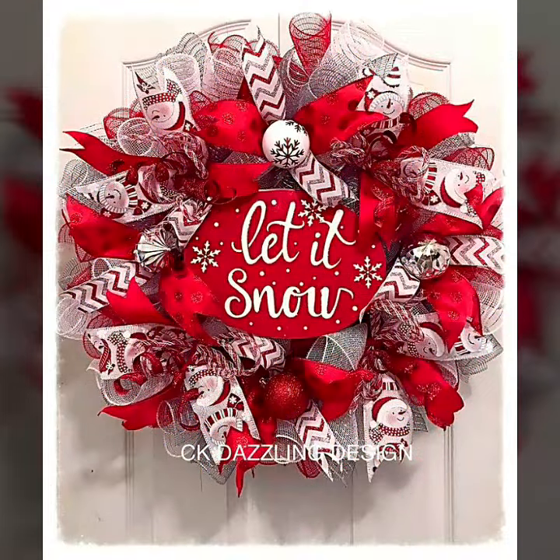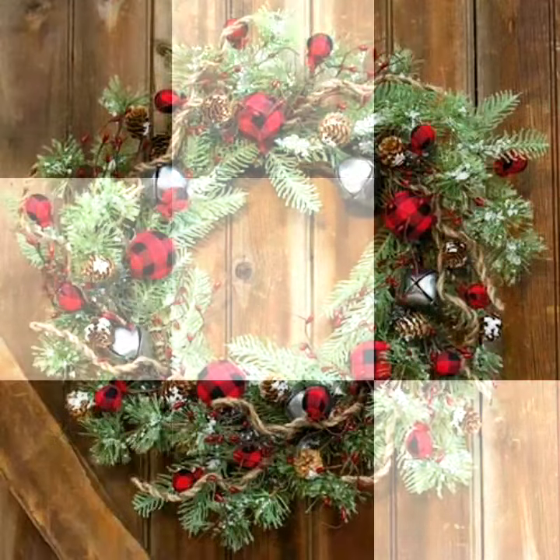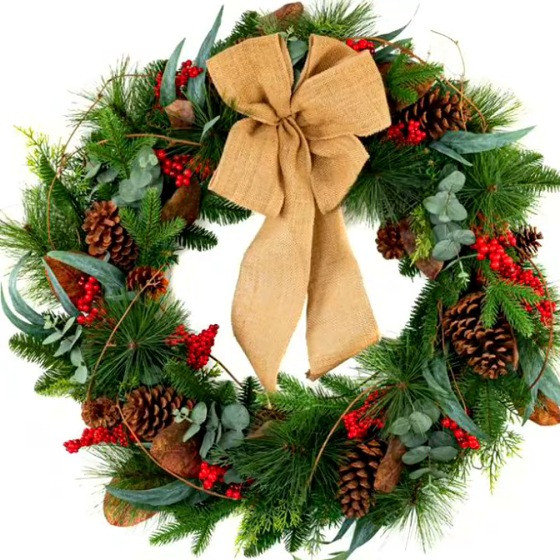Beautiful and amazing wreath designs for Christmas — a huge amount of quality and quantity are available. Go and watch the video till the end. They are easily available in different stores at different prices, and the prices are low. Watch my videos and keep watching.